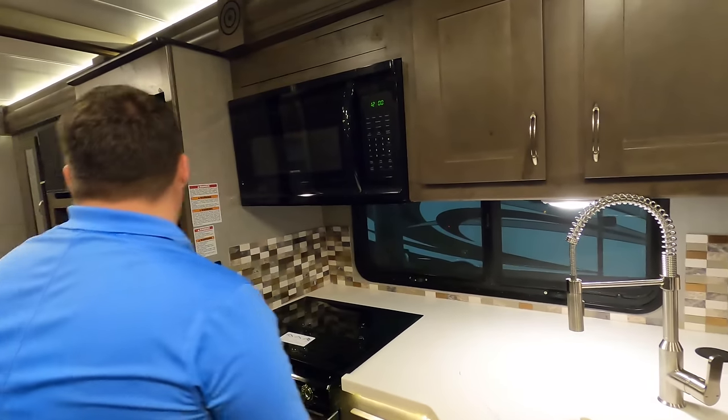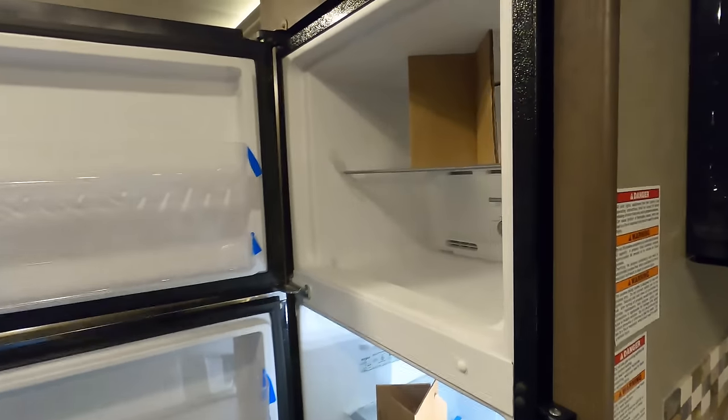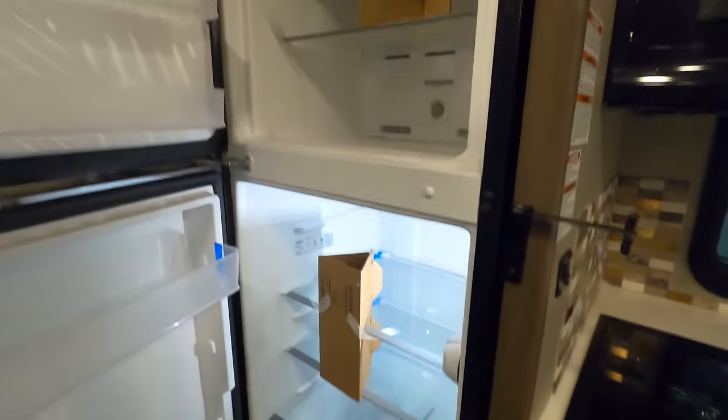And right here we do have a residential refrigerator. Stand in front of this — it feels so good right now. It's so hot in here, but that refrigerator is ice cold.